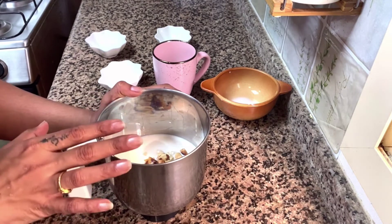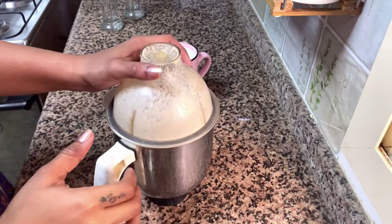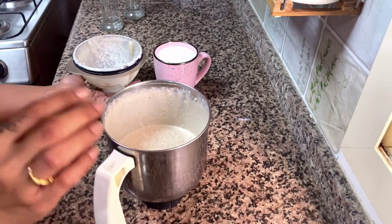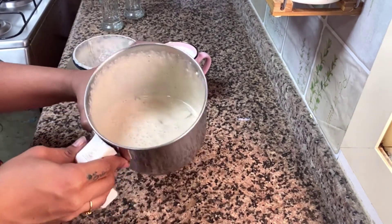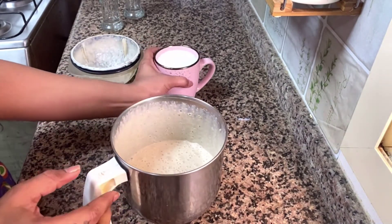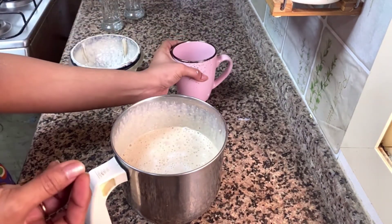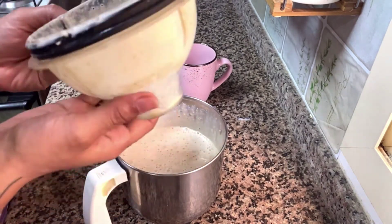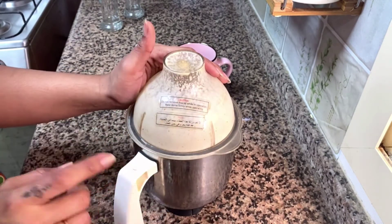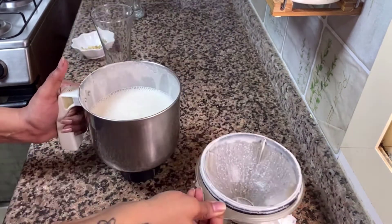We will mix it all in. If you want to cut it, there is a taste difference you will notice. I have a glass of water ready. If you mix it with oats, it will be loose. If you want to mix it, we are ready to mix it now and put the smoothie in the glass.